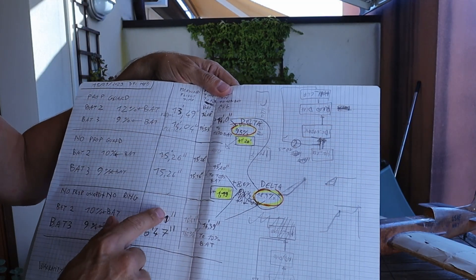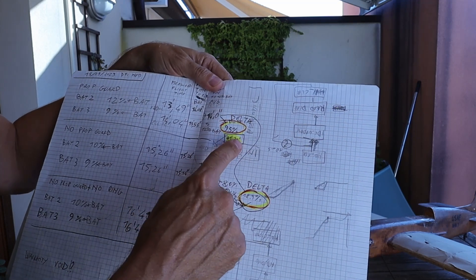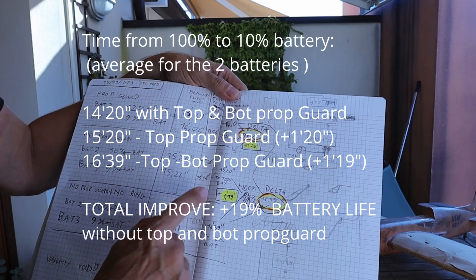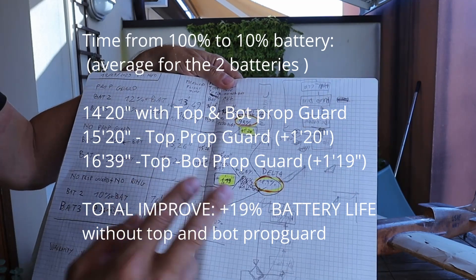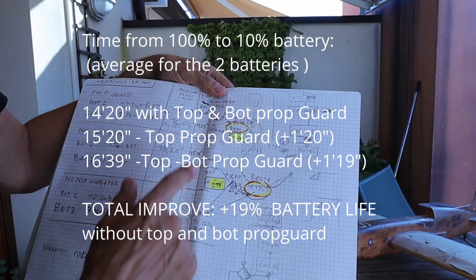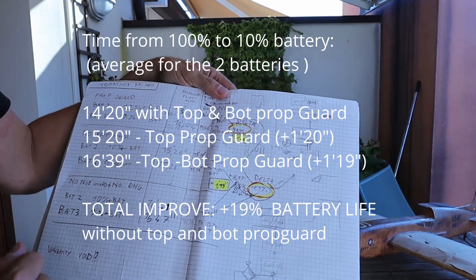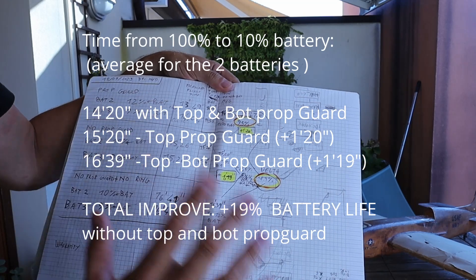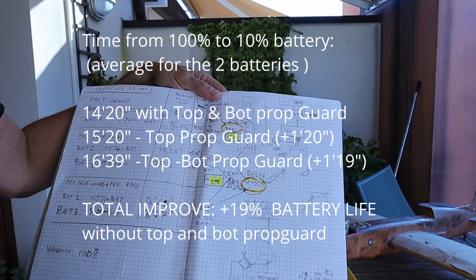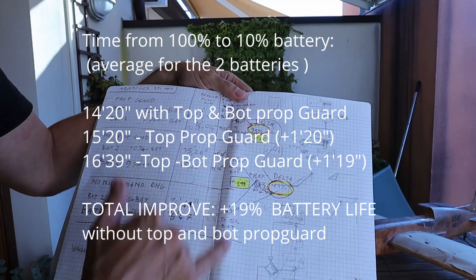And here are the final results. You have 1 minute and 20 seconds more if you remove the top propeller guard. Then you have an additional 1 minute and 19 seconds if you also remove the bottom propeller guard rings. This is a total increase of 18.9% in flight time from battery 100% to 10%. I think this is impressive and I will go for it.